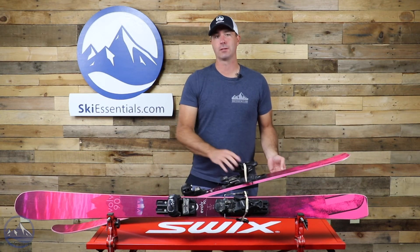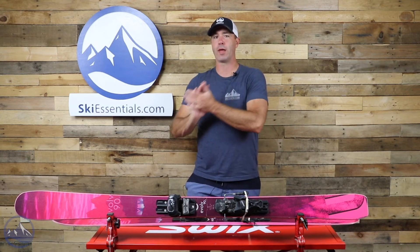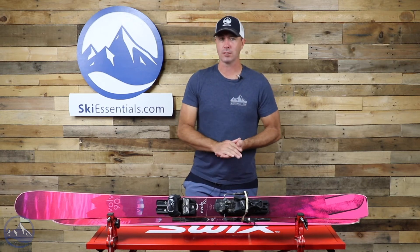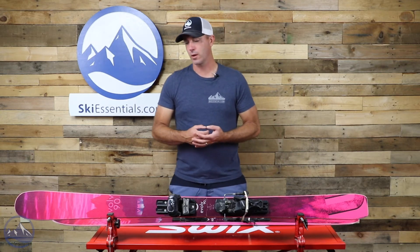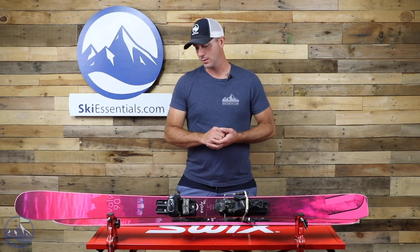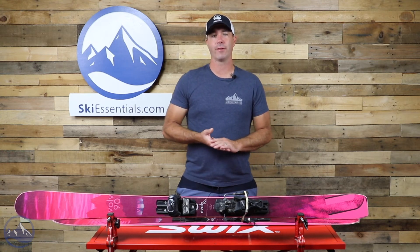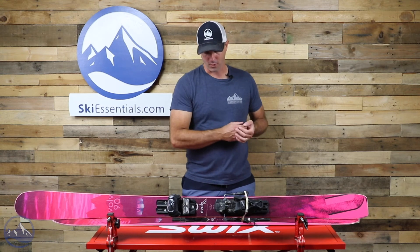It is an upgrade in performance and does make the ski a little bit more demanding. But overall, the blend with the wood core makes it easier than something with two full sheets of metal. We also get two strips of carbon in the construction, which adds some lightness and energy. Really well-rounded — definitely looking to put an advanced and expert skier on this, since they're going to be able to access the full performance.